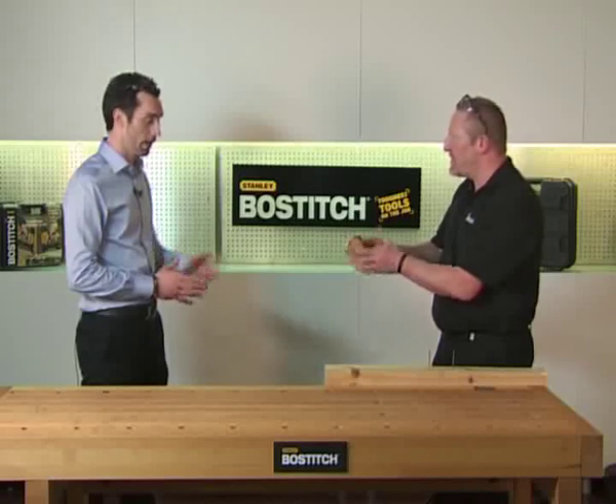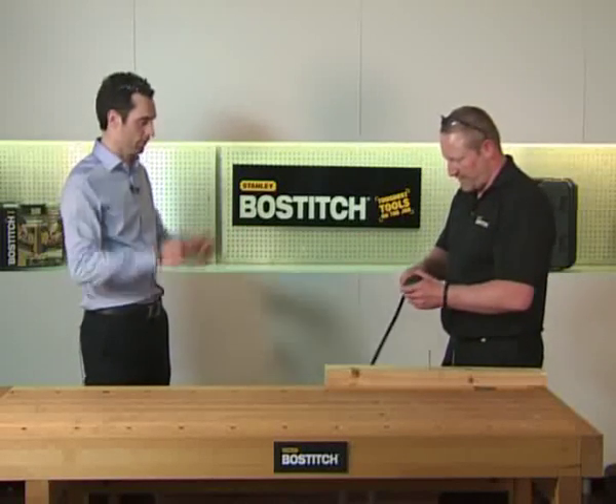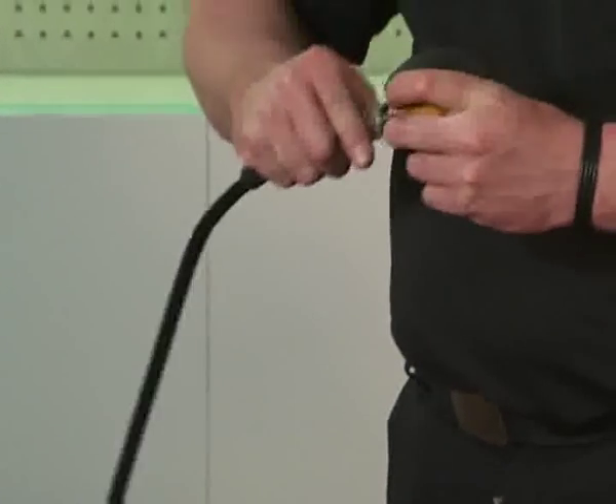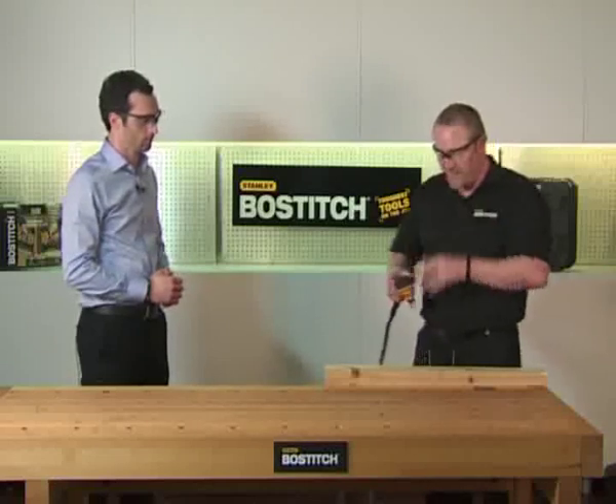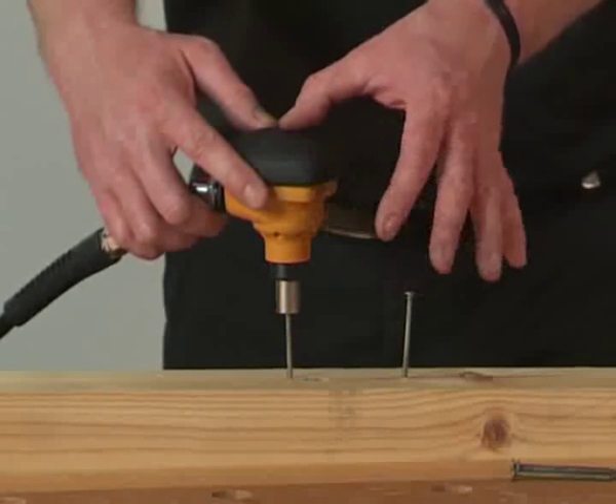Shall I plug it in and let you show? Yeah, show us how it works. Glasses on. Simply what you do — place the tool on the nail and push down.